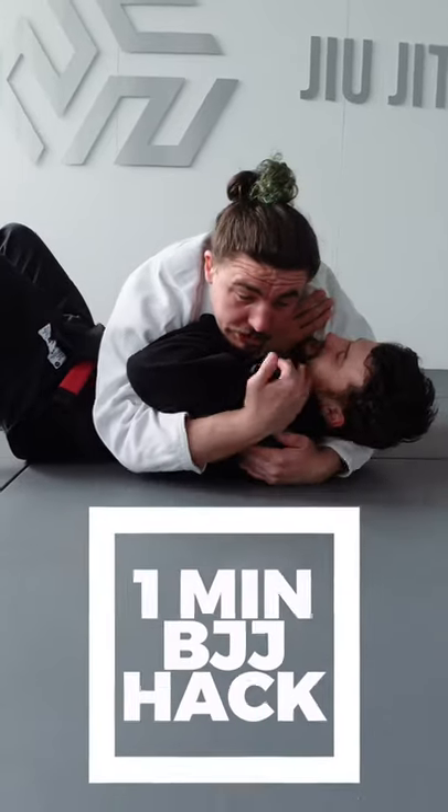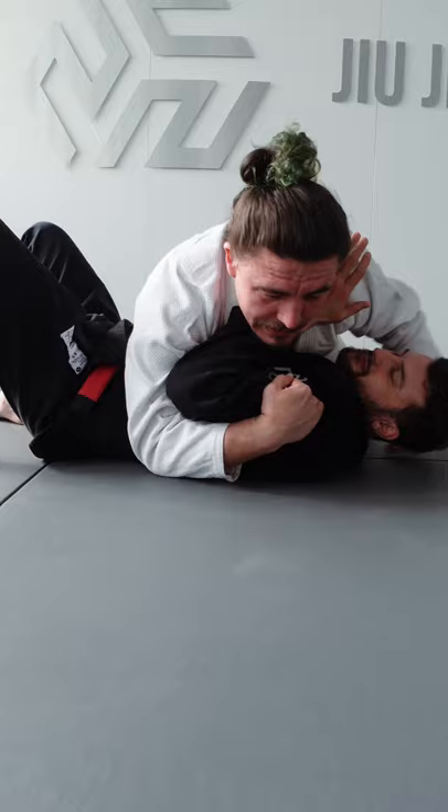I'm in side control and Tyrone's framing correctly. I'm going to lock his shoulder in, release the head, connecting to position from here, gluing my chest and trying to create the right angle in his arm already.